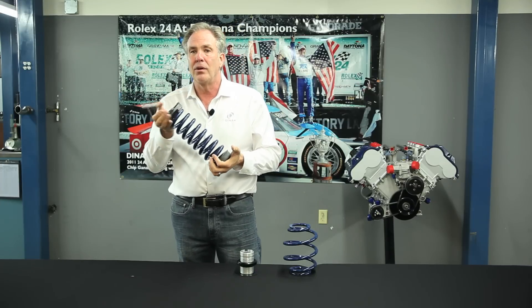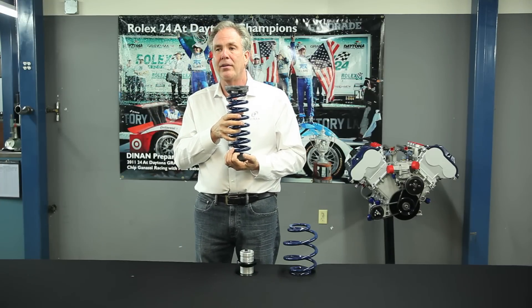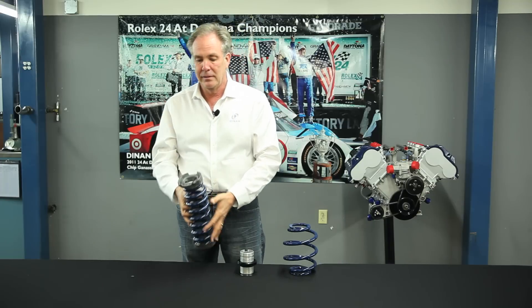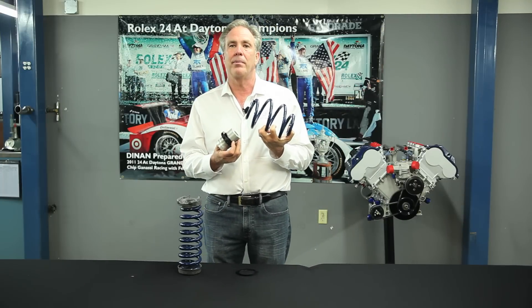It's deadly quiet. So for a street car to be driven every day, just a set of springs without a threaded collar is a better product. If you're a track person and you really like to play and fine-tune your car a lot, then a coilover is the right product for your car.